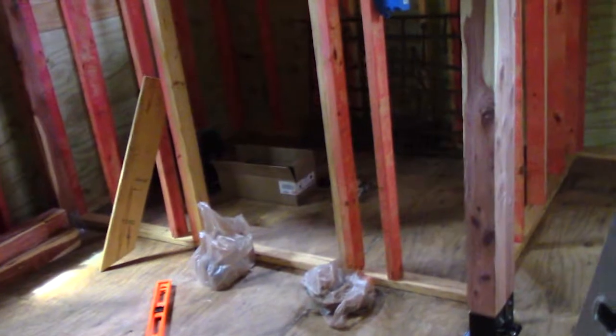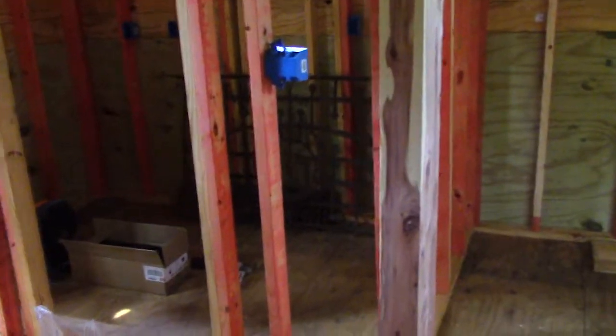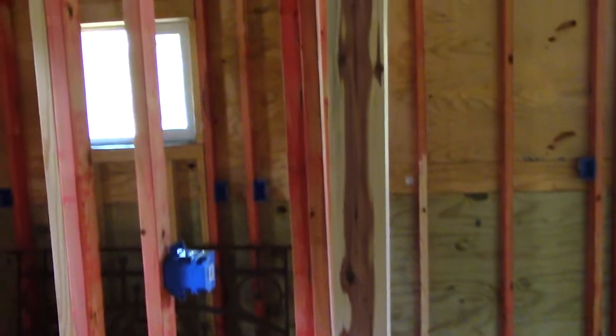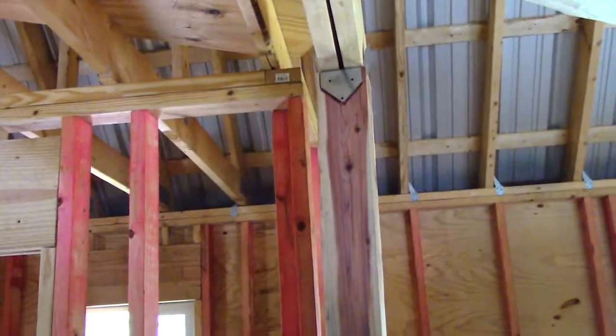I haven't attached this one because of some technicalities on it, so I'm going to leave it where it is right now. These ones over here worked out fairly well, kind of the way I planned. I really like the outside grain of these pieces of wood.